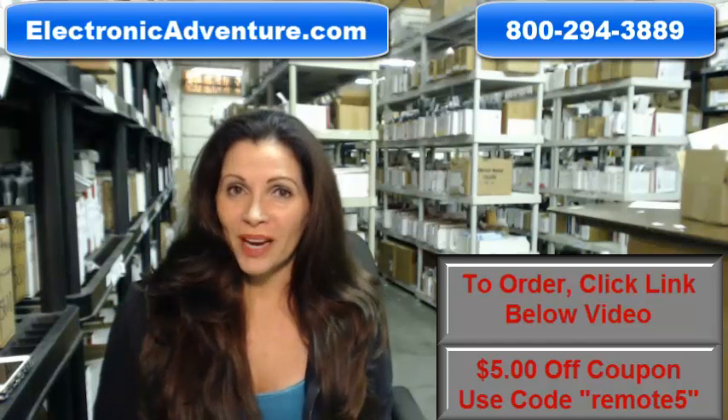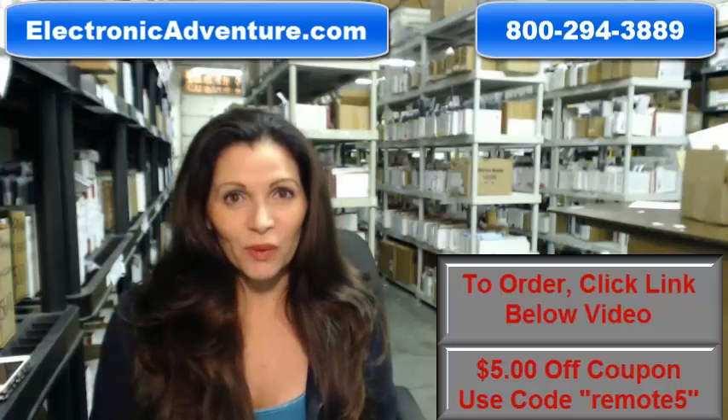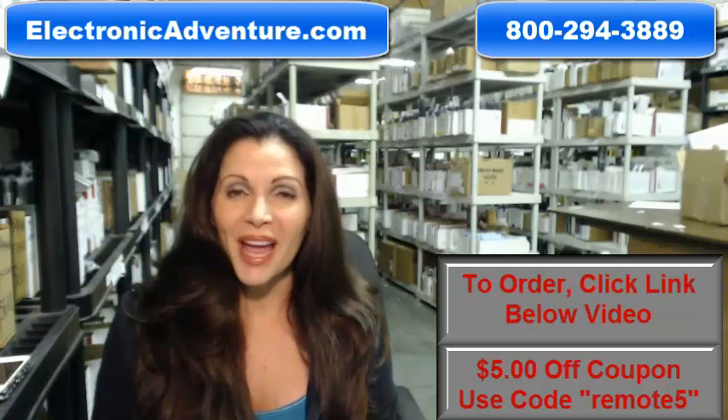Okay, so you need to buy a brand new Sanyo remote control for your TV. Well, you've come to the right place. Just click on the link right below this video, order your brand new original remote, and it ships today.